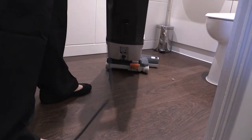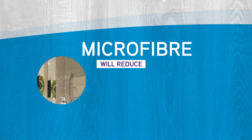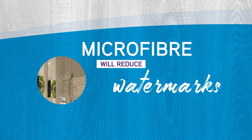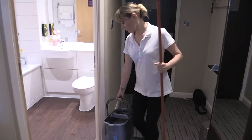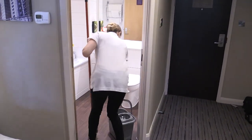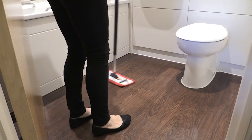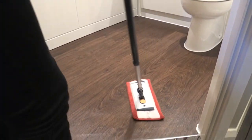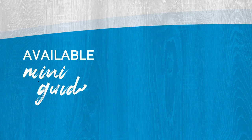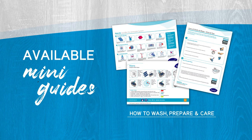You will no longer need to vacuum bathroom floors. Microfibre will reduce watermarks usually left by excess water, where limescale deposits can show. There will be no need to carry a heavy bucket of water into the room. You will use up to 90% less water and chemicals than a traditional mop and bucket. The surfaces will dry quicker, leaving the floor safer. Please refer to the available mini guides for instructions on how to wash, prepare and care for your microfibre cloths and mops.